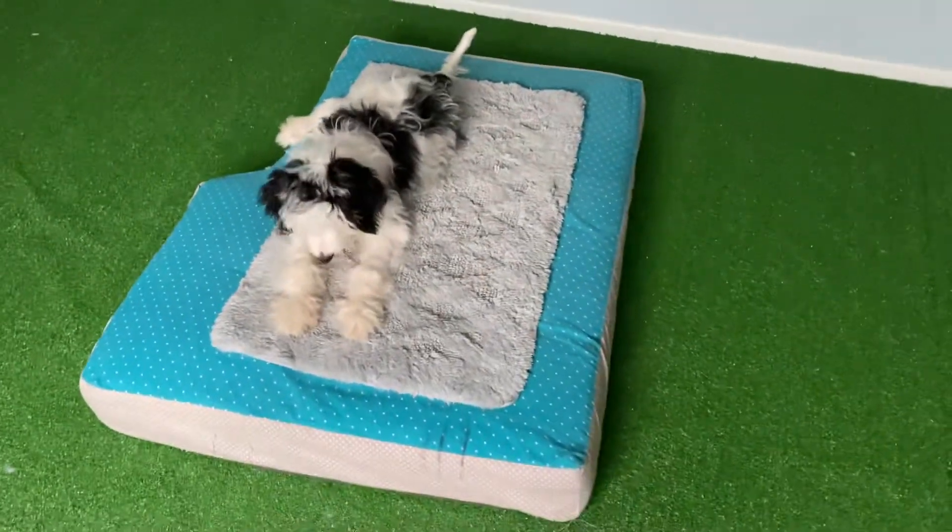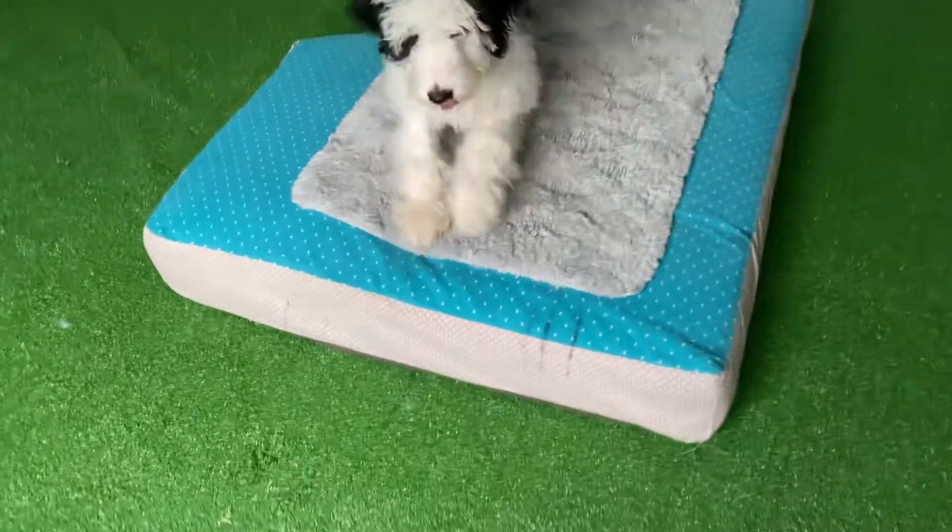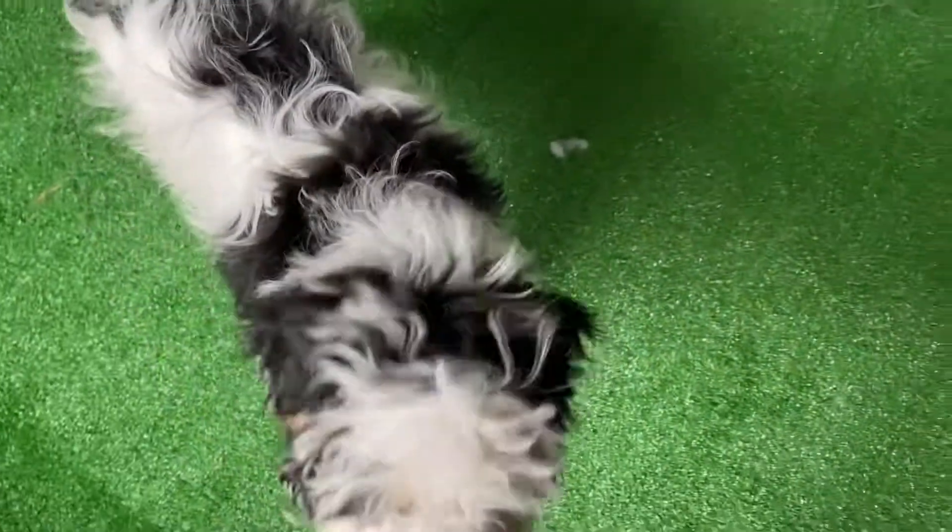All right, and then when I'm done with this little part, I'm going to say, Spot! Free! Good boy. Very good.